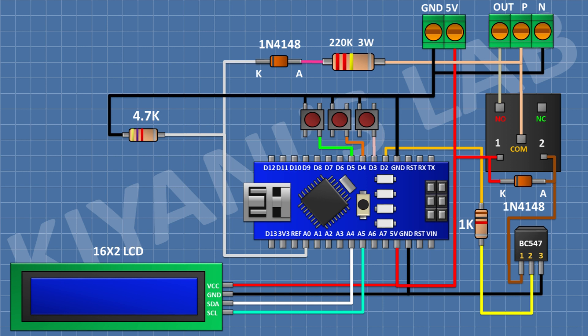Connect its other pin to ground. Now connect a 100nF capacitor and connect its one pin to the A0 pin of Arduino and its other pin to ground. Now connect a 10uF capacitor and connect its positive pin to the A0 pin of Arduino and its negative pin to ground. We have completed all the connections.